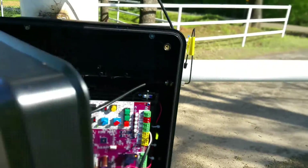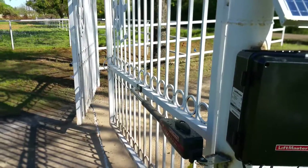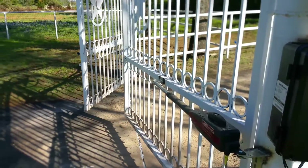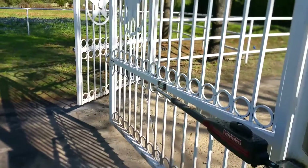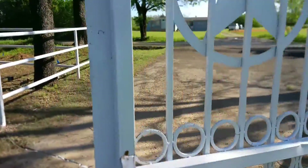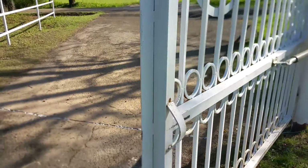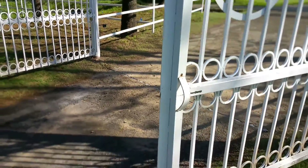I did use the leaf delay because there is a metal plate welded onto the edge of the gate here — I didn't want that to interfere with each other.